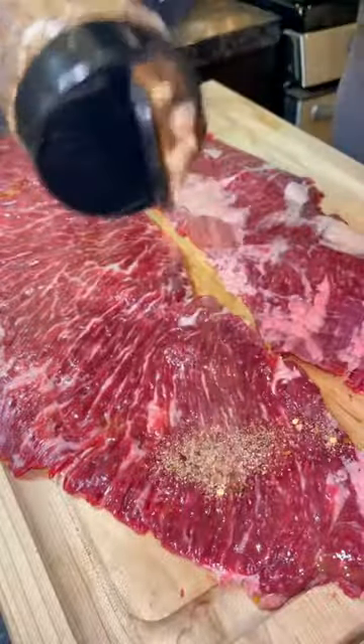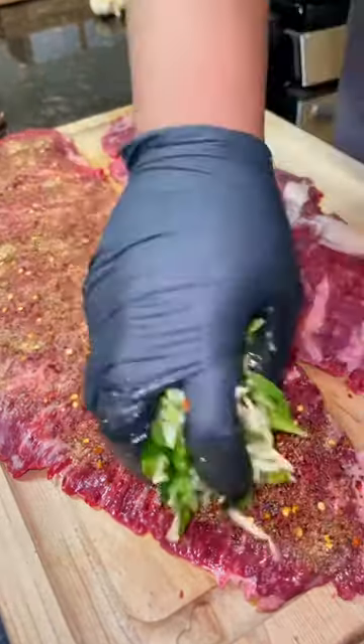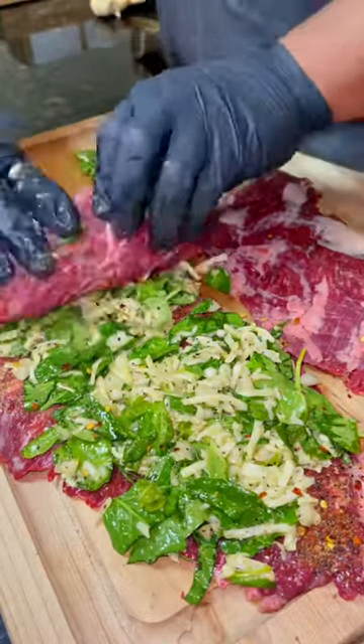We're using flank steak for this. Go ahead and oil up your steak and then come on top with that Uncle Dibs Texas steak rub. Go ahead and grab that steak filling that you mixed earlier — this is the fun part.